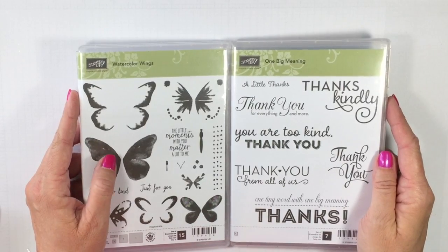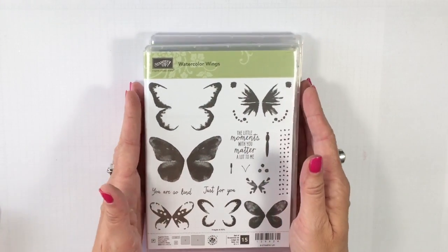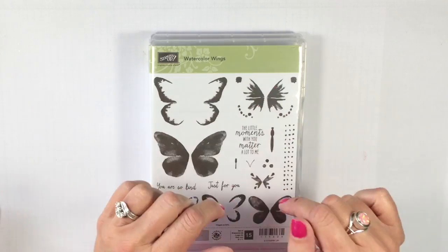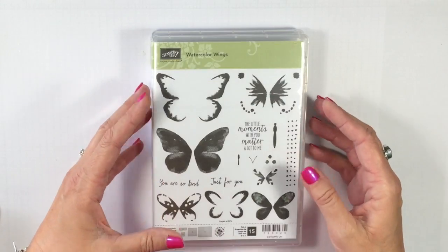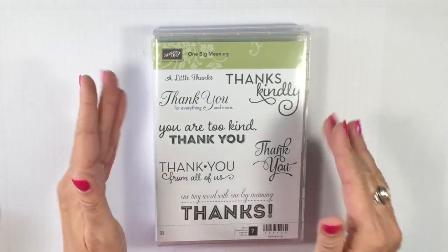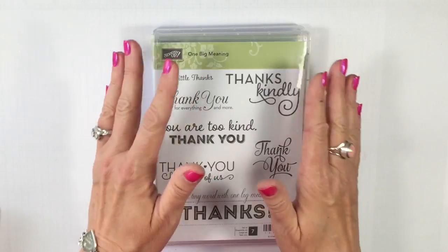I'm going to be using two stamp sets for my Now and Wow today. My first one is called Watercolor Wings. It has become my new favorite stamp — I love it because it truly makes me look like a watercolor artist when I'm not. It has three steps of stamping so you can make some gorgeous, bold, colorful butterflies — a big butterfly and a little butterfly. I also love the new stamp set One Big Meaning, and I wanted to make some thank you cards, so I love that it's just full of thank you sentiments.